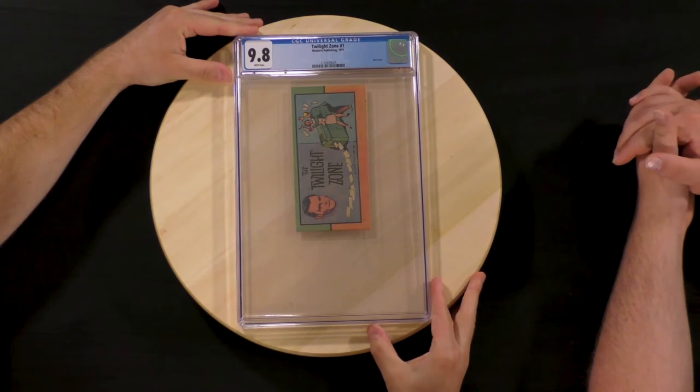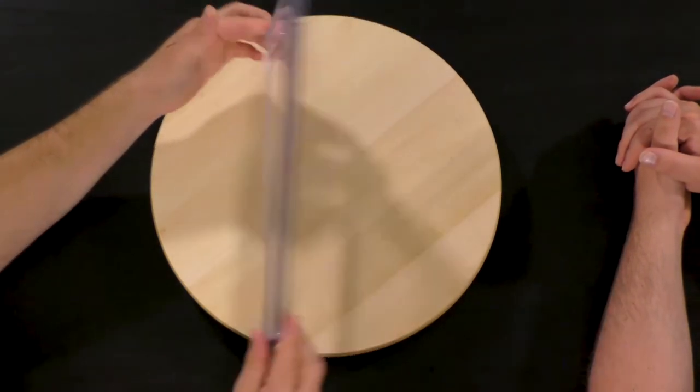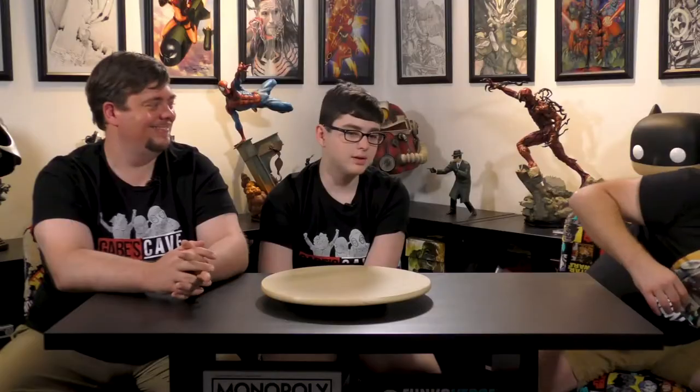We have another Twilight Zone. We'll have to sit here and talk about this one. Another one. 9.8 — just like the one we just did. I think they had a SpongeBob episode themed after that.